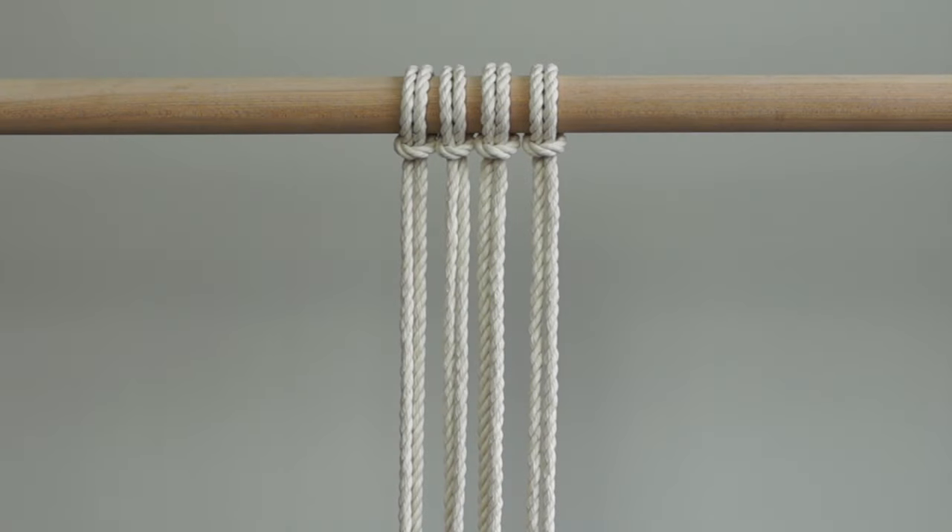For your setup you will need 4 strands of rope. Each piece is 2 meters long. Fold each piece in half and attach to your dowel using a lark's head knot. I'm using 6mm 3-ply rope which will be available in my Etsy shop soon.